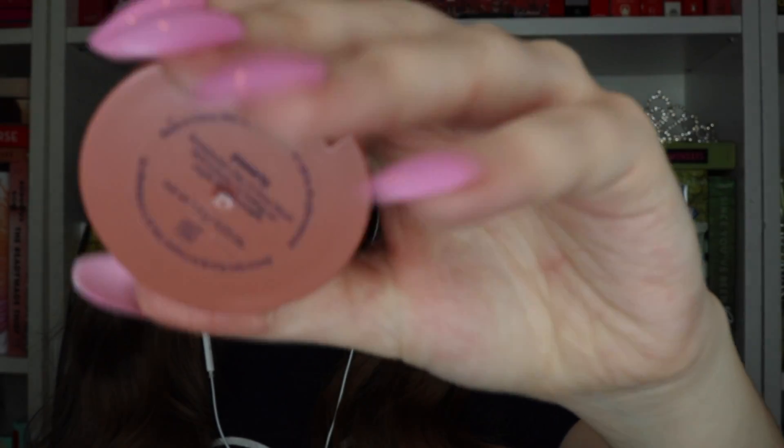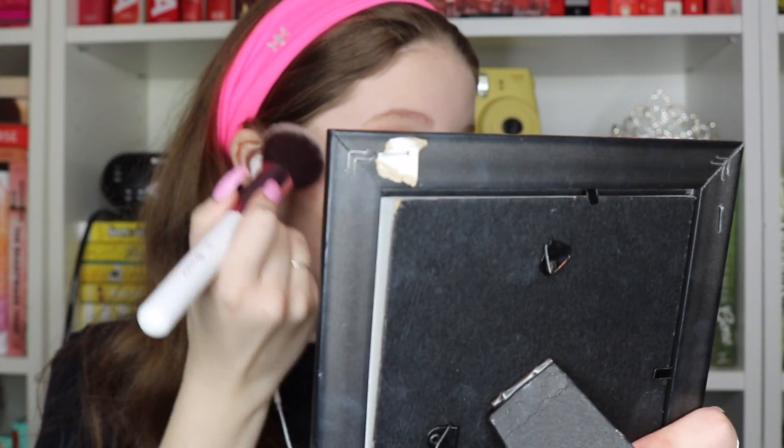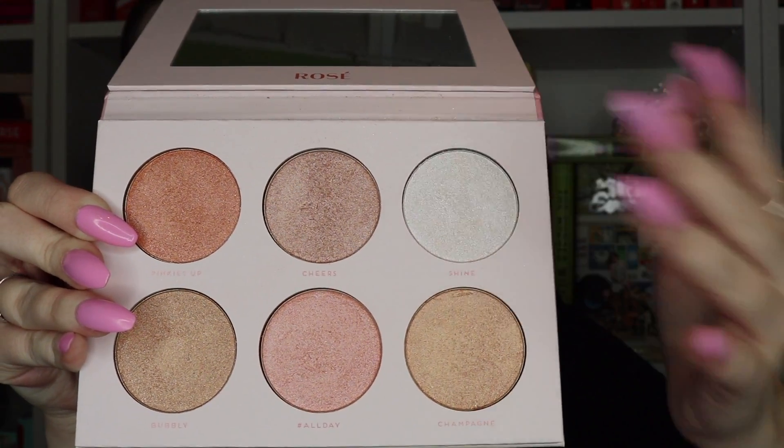Next I'm using the Tarte Amazonian Clay blush in the shade Party. Now I'm using my rose highlighting palette from Bad Habit and I'm going to be using the shade Shine, which is this white shade — it's absolutely gorgeous.